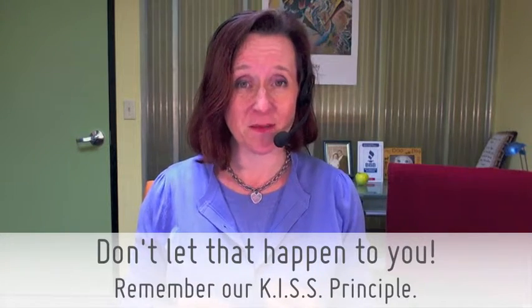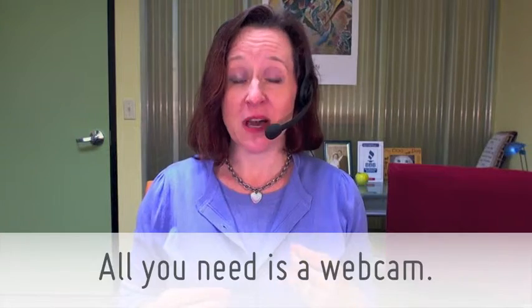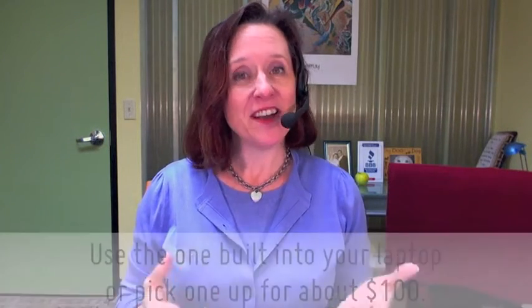So don't let that happen to you. Remember our KISS principle: Keep It Simple, Skippy. If you're just getting started, I recommend starting with simple videos like the one I'm doing right now. All you need for that is a webcam. If you bought a laptop computer in the last few years, it probably has a camera built in.